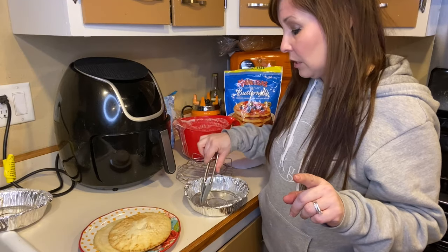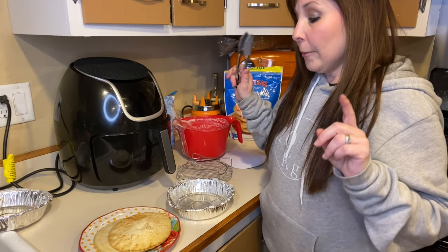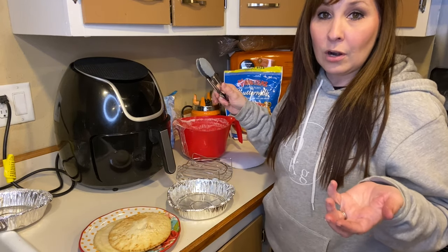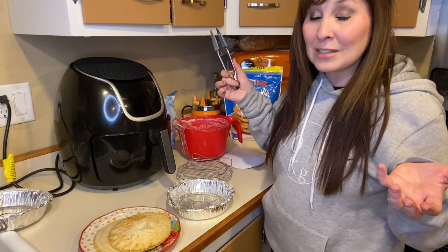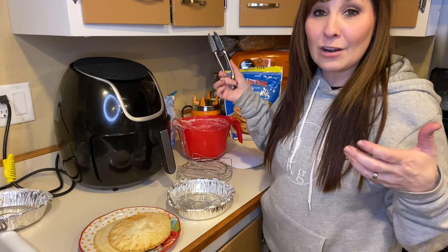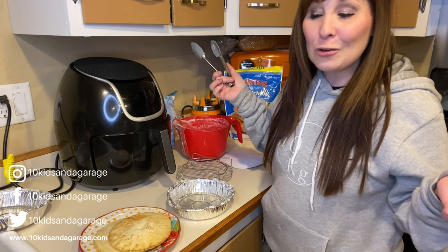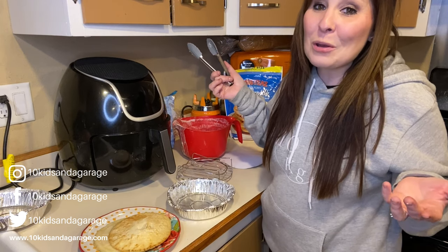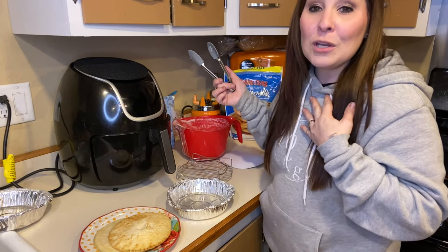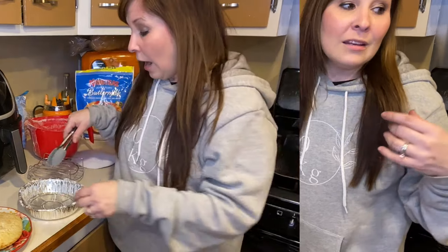It cooks better without a cover, but if you're using these little tiny containers I'd suggest putting the trivet on top to keep it from flying around — or put the cover on and then the trivet. I feel like it worked better without the cover though. This is a great option if you don't want to pull out a frying pan and just want to use your air fryer. Each pancake cooks in just four to five minutes.